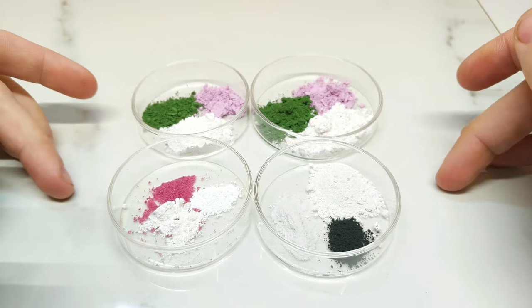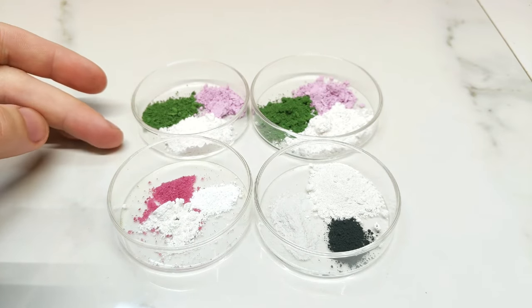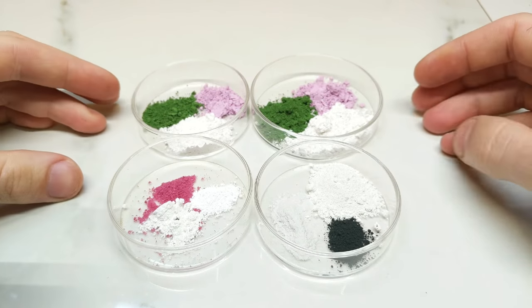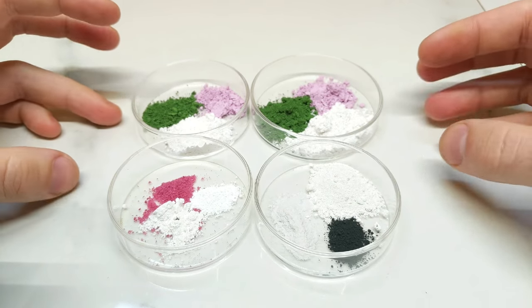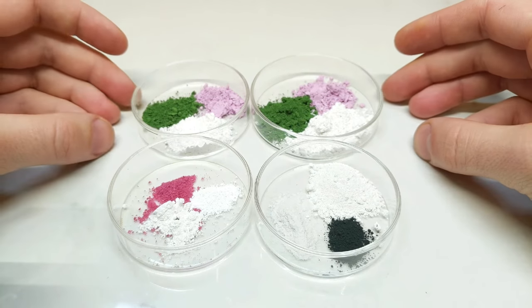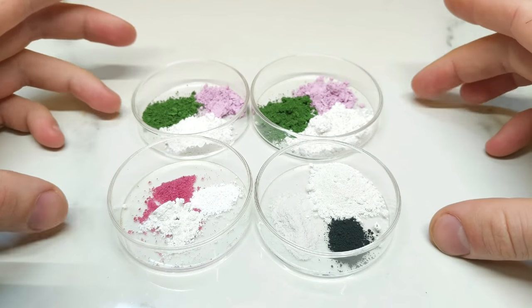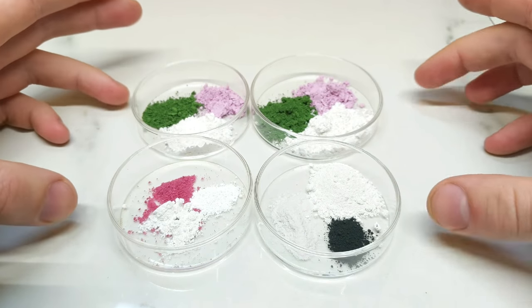These are my mixtures here today that I'm going to go through. If you haven't checked out part one where I show more in depth how I make these mixtures and the properties behind them, please check that out. For expediency I won't go through that process today — I'm more looking at whether these particular mixtures yield the results I want.